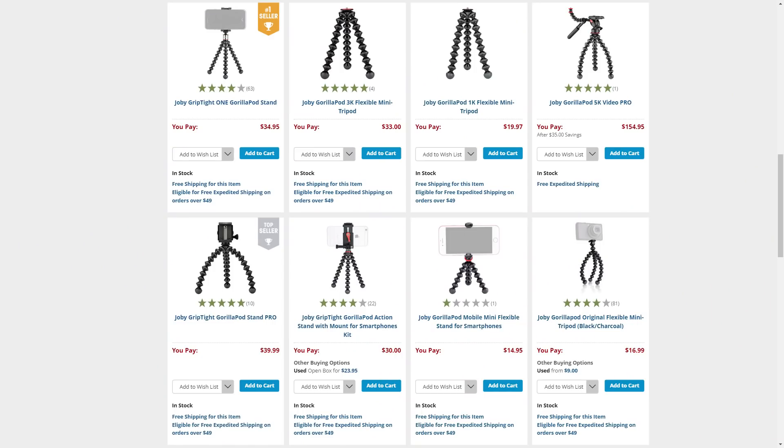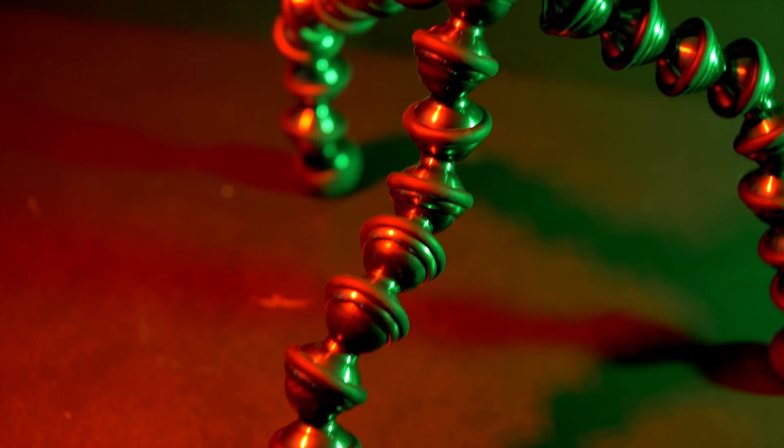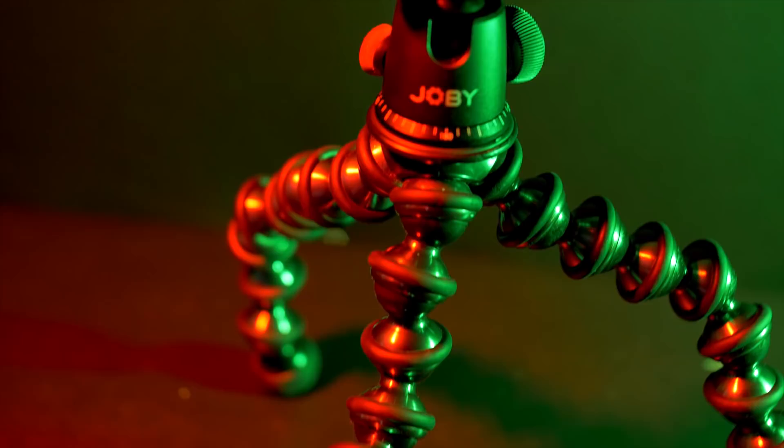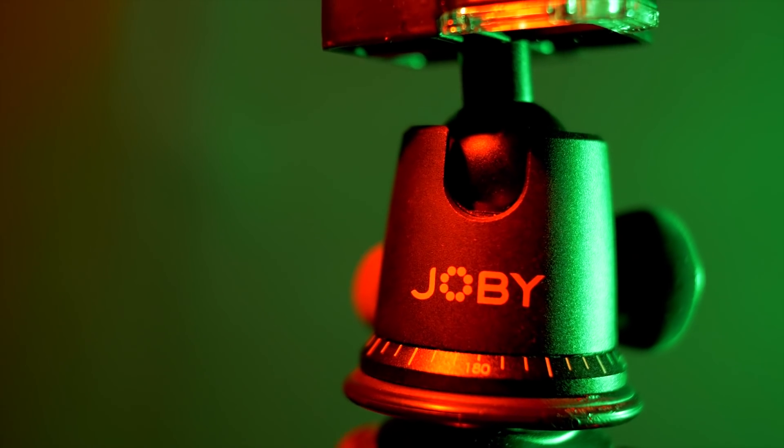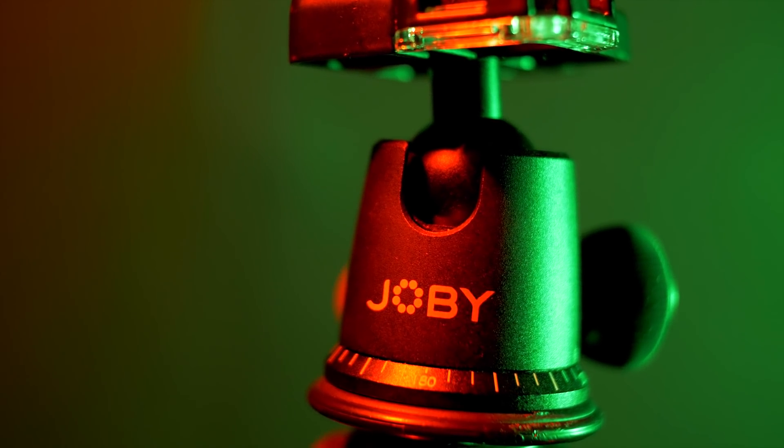There are several sizes and versions of the Gorillapod but I really think the 5k is the only one worth buying. It's made of metal and way more durable than the smaller versions. Over a short period of frequent use the sockets of the plastic ones become loose and it gets harder for the legs to hold the positions you put them in. This does happen with the metal version too but it takes a lot longer, and I promise you will get your money's worth.